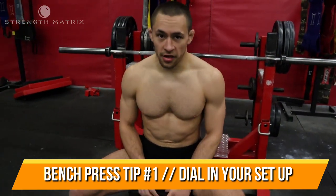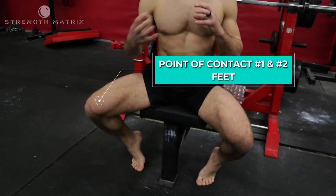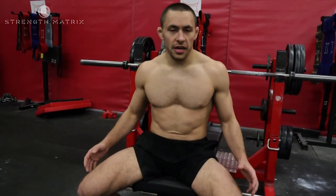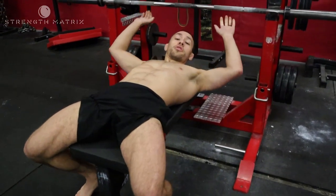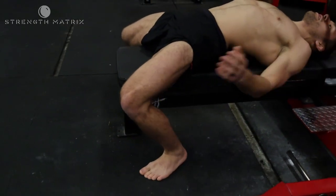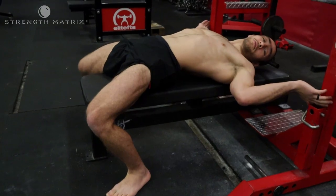First, we're going to have five points of contact, and the first two points are going to be our feet. As you're getting set, you want to have your feet move into the right position as the rest of your body gets set. I like to set my feet kind of behind my knees just a little bit. I'll move my feet around and get tighter as I get the rest of my body set — you don't want to just get on the bench and have your feet be lazy. Be intentional where your feet are placed. Some people like to bench with their feet up, some with their heels down — find whatever feels most comfortable for you.